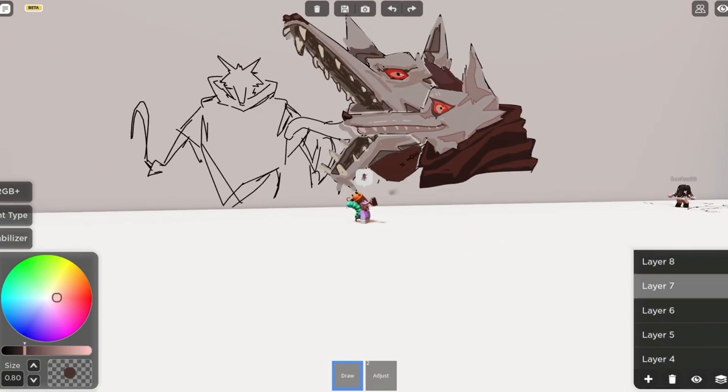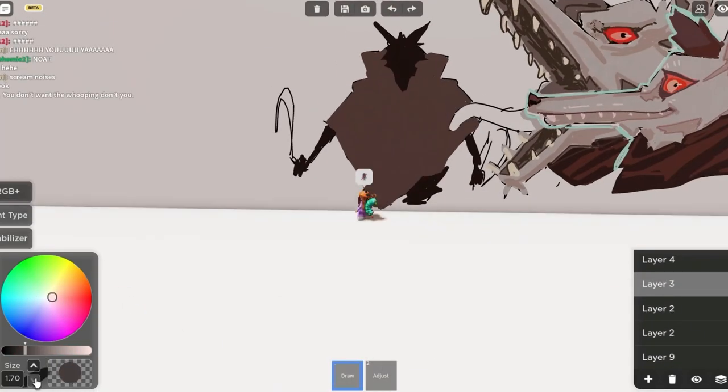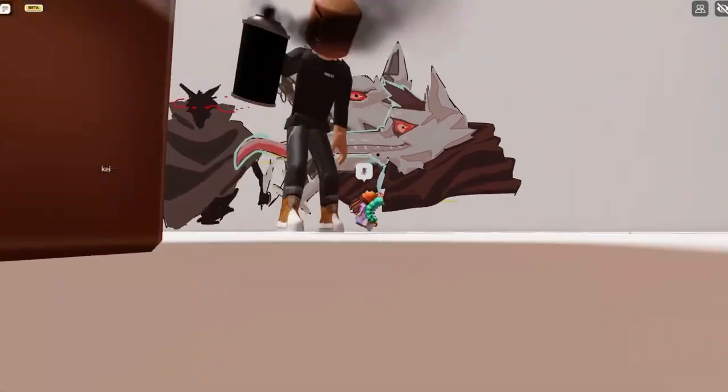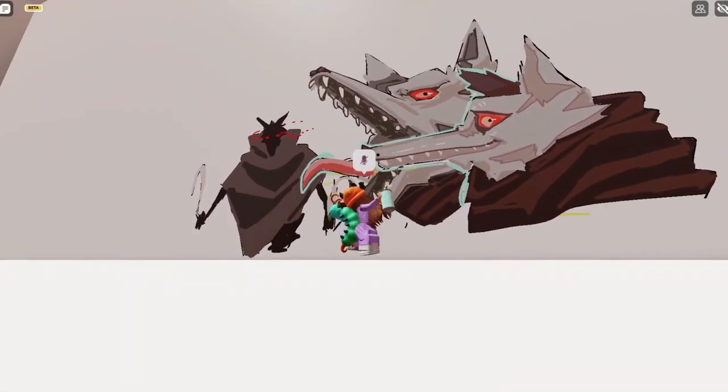By the way, this game is so toxic — people kept scribbling over my work. But yeah, it's pretty much it. It's pretty easy. If we're talking fan base here, the server sucks a lot. But you know, it's pretty easy overall.